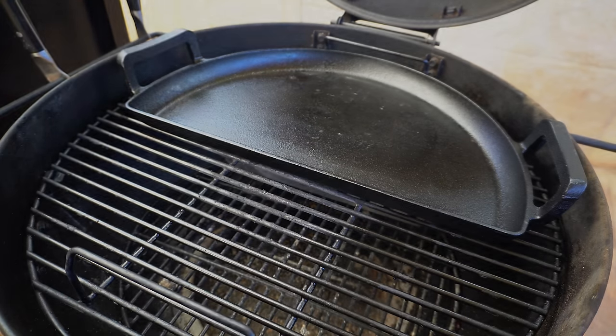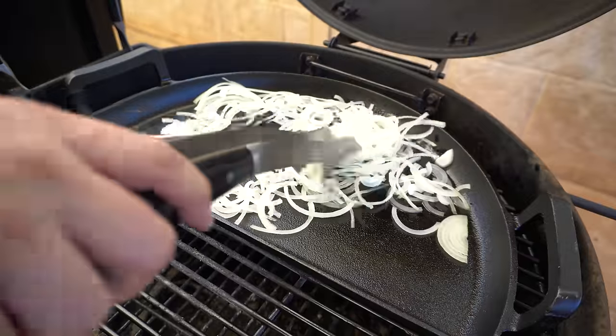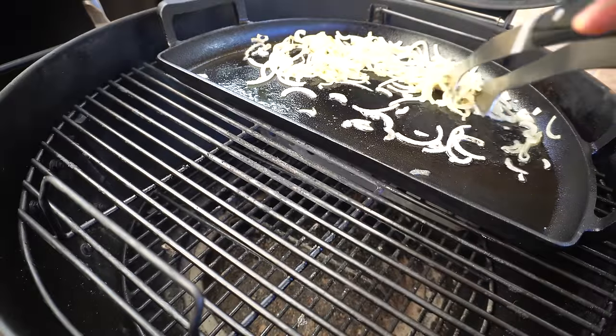We'll give the cast iron a couple of minutes to heat up. Get a little bit of oil in there and then we'll get these onions on. We'll give them five minutes or so until they're nice and browned off. Our onions have softened and browned off a little.